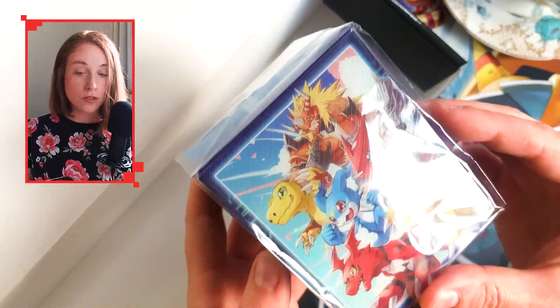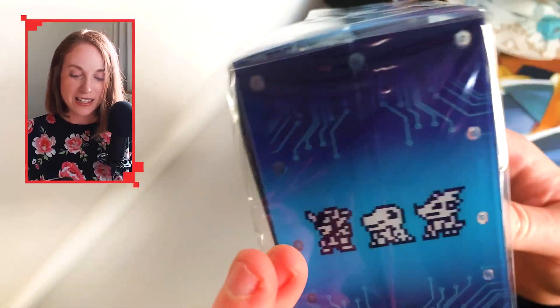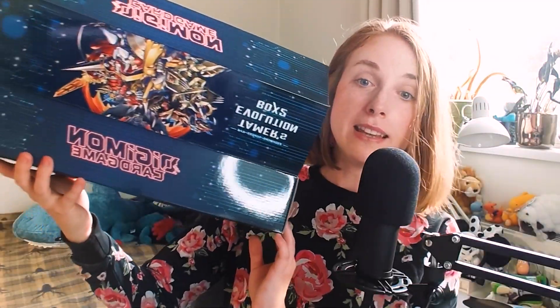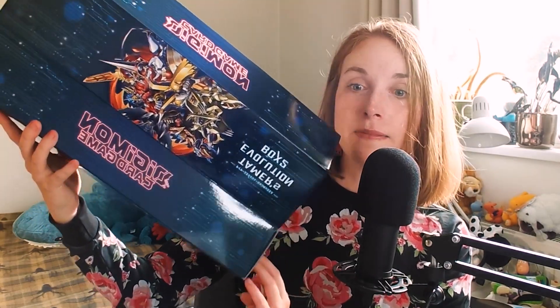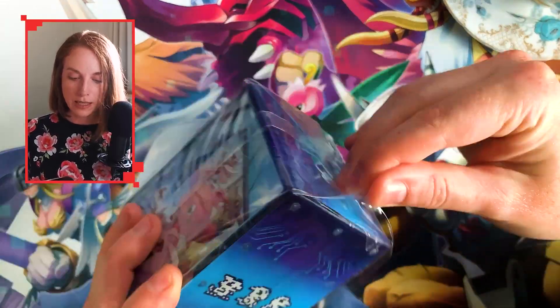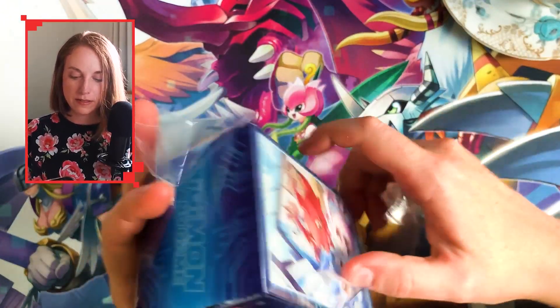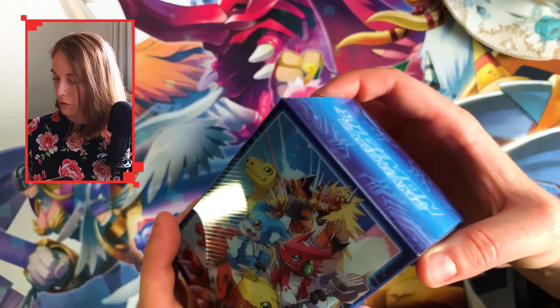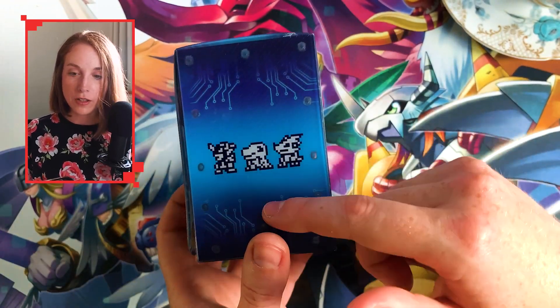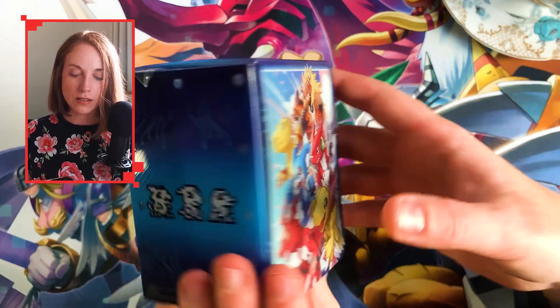And then we get the storage box. The alternate art cards are probably sitting in here — oh, look at that, so cute! This little boy here. So this is the storage box. I'm going to gently put that down rather than throw it. This is the deck box. Oh, more plastic — well, I guess you've got to keep it safe. This is a little bit easier to get rid of as well. It is a very nice deck box. I do like the detail of having the little pixels and then the more standard art that we're used to.